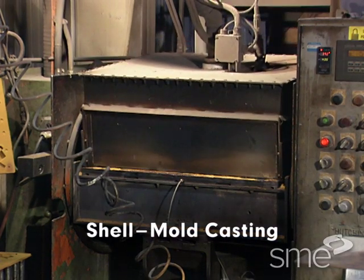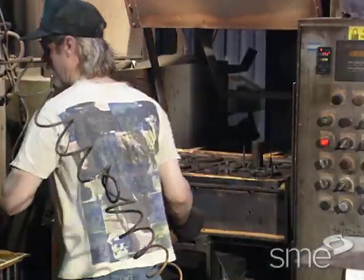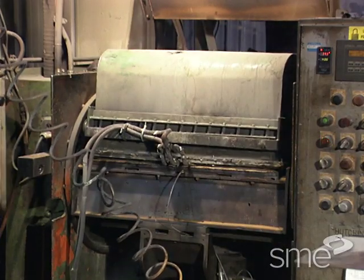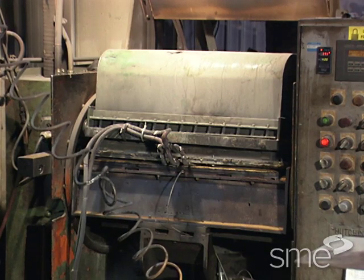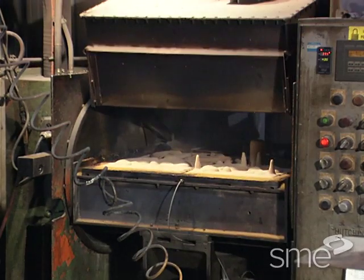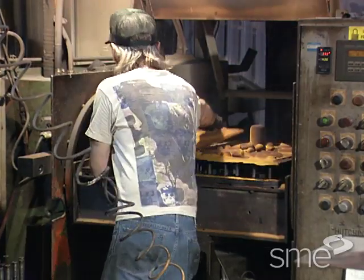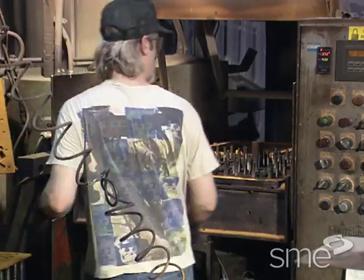Shell molds for sand casting are produced by heating a metal pattern and then rotating it upside down. This exposes the pattern to a mixture of fine silica sand and a resin binder, setting a layer of the mixture to the heated surface of the pattern. To complete the curing process, the coated pattern is covered and baked. Once cured, the hardened shells are removed from the pattern and serve as mold halves.